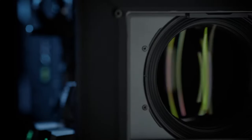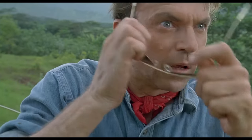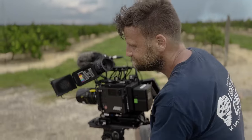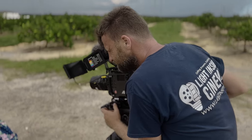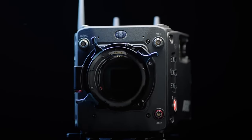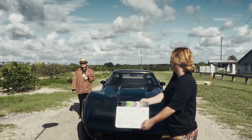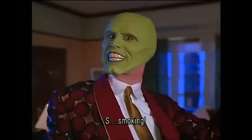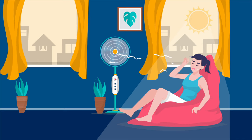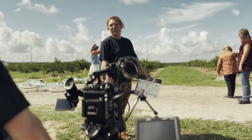We are going to be diving into the ARRI Alexa 35. I was excited about using this camera for our latest film, Sweet Secret. The reason why we went with the Alexa 35 is we were shooting Sweet Secret outside in harsh sunlight for two days straight — it felt like 115 degrees outside — and it did not once overheat at all.